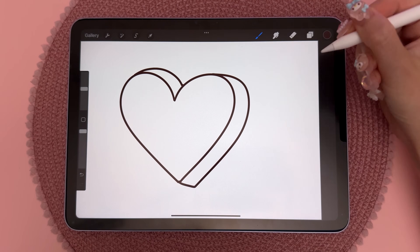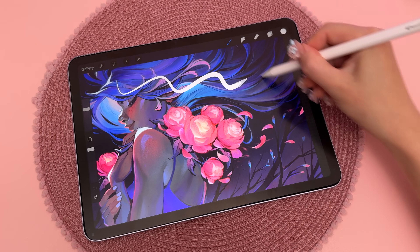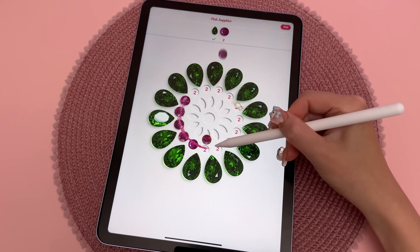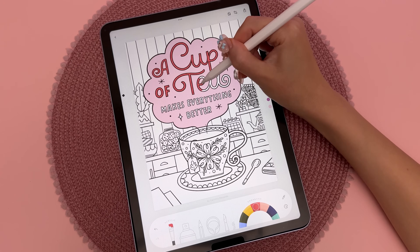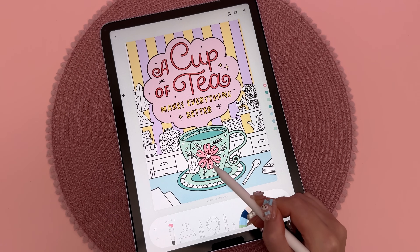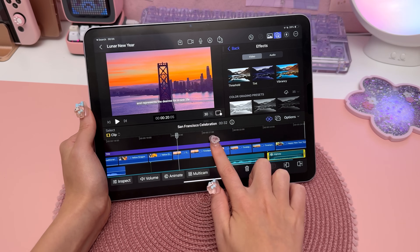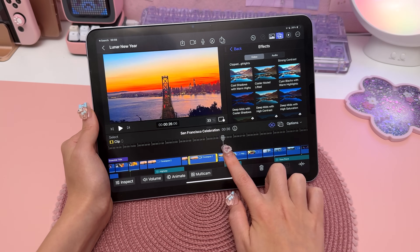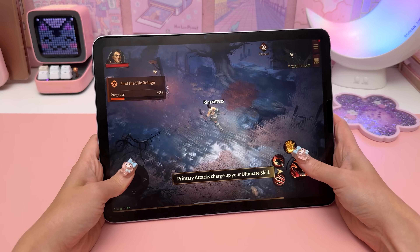Procreate is my favorite drawing app and it worked smoothly — I didn't notice any lagging issues with the pen, even when brush strokes are very fast. I also tried other creative apps and personally cannot tell the difference compared to using the iPad Pro. I tried video editing in Final Cut Pro, and the only time I noticed a speed difference was when exporting a large project file — you can see the iPad Pro finishes exporting a little bit quicker compared to the Air.